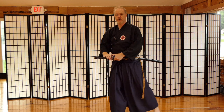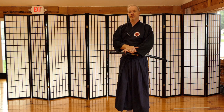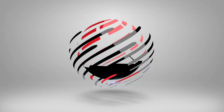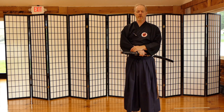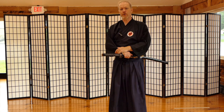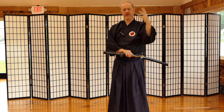Hi guys, Tom here at the Budo Academy. Today I want to talk about an important part of noto that a lot of people miss and don't really understand. I'm going to show you how to perform noto — putting the sword away — and a very important concept while doing that.